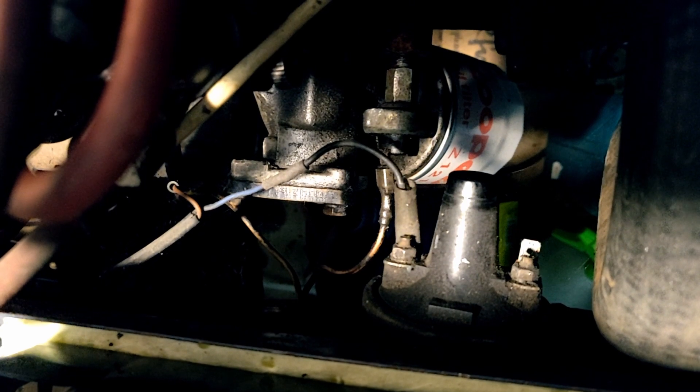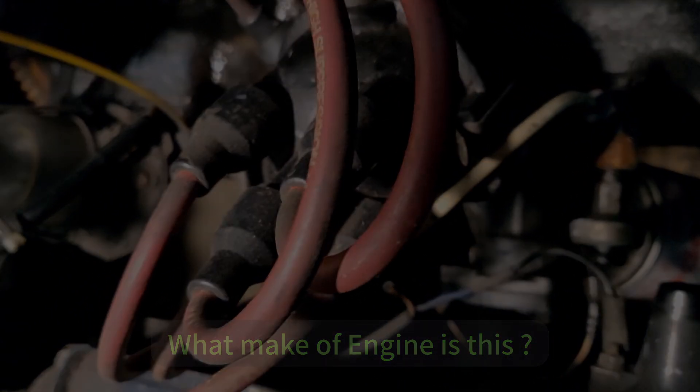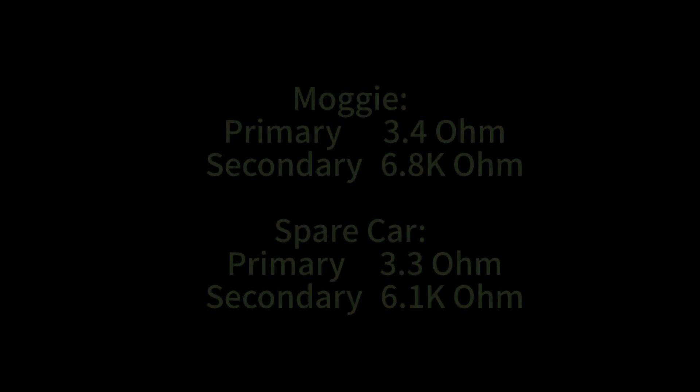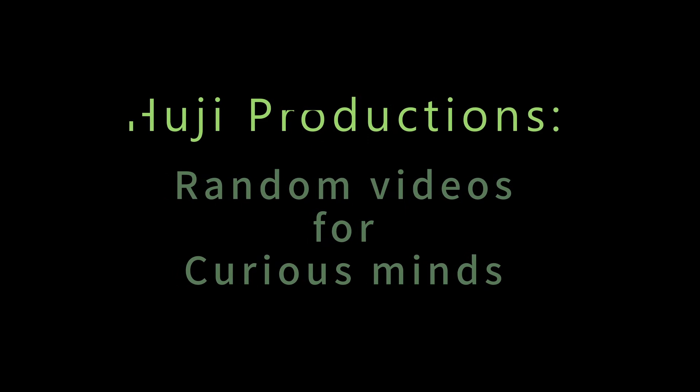I also wonder if anybody recognises what make of engine this is — if anybody can say — and that's what I'm hoping to get into next time.